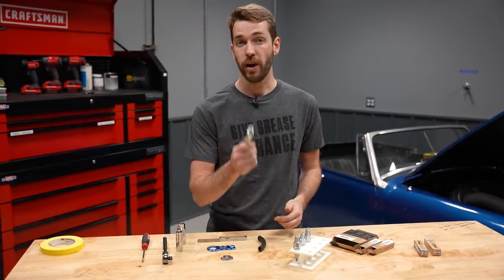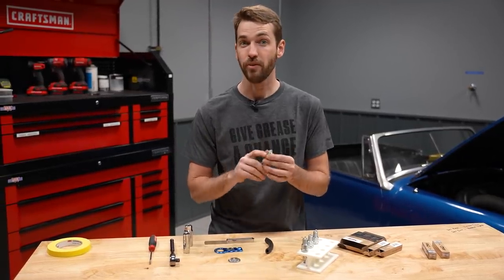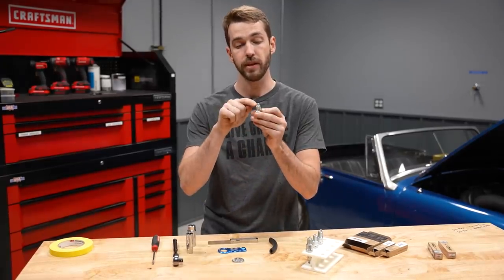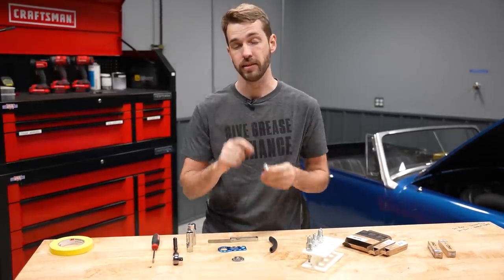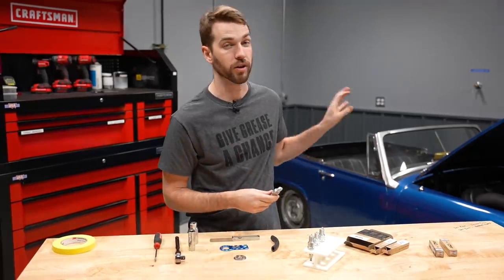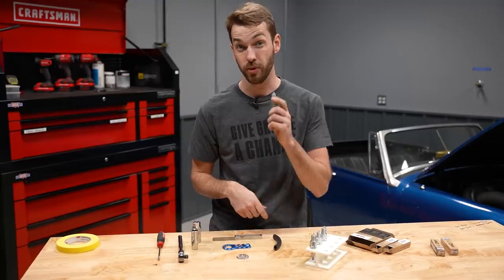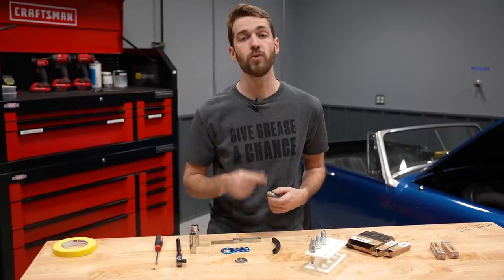It's worth noting that right out of the box, a new plug is not ready to install. With every spark plug, you want to make sure that the gap between the electrode and the ground strap is the correct distance to make sure it will work correctly in your engine. So despite these being brand new plugs, you already need to make adjustments.